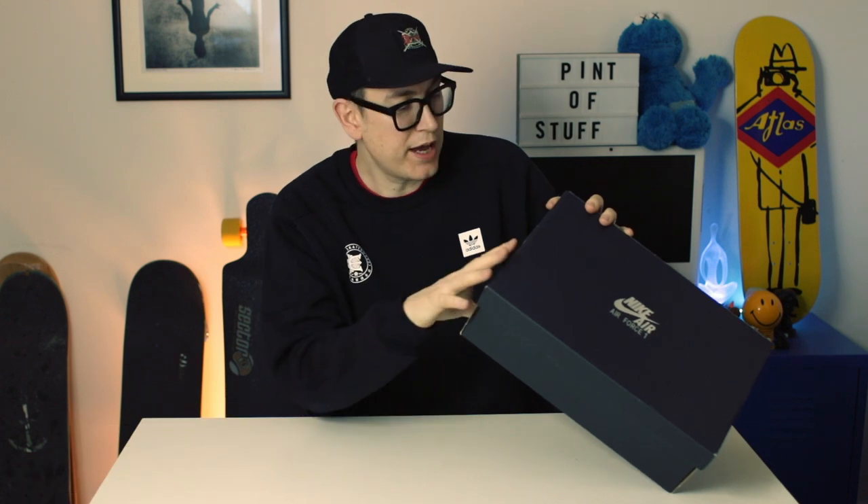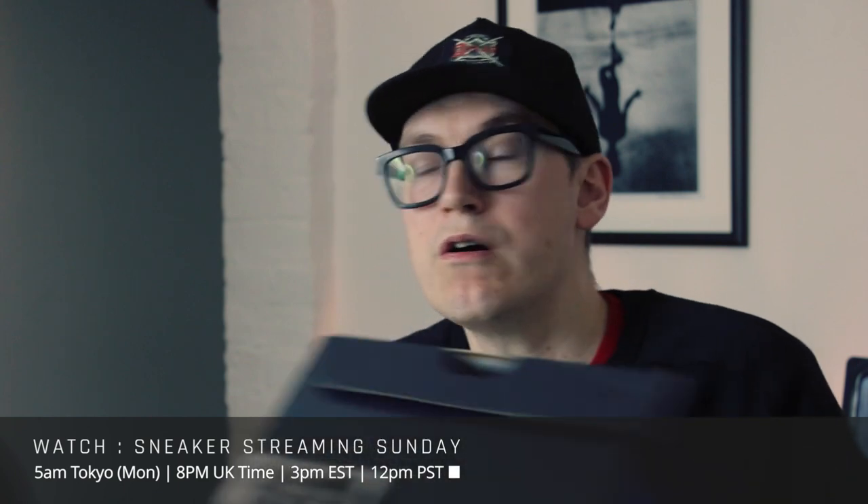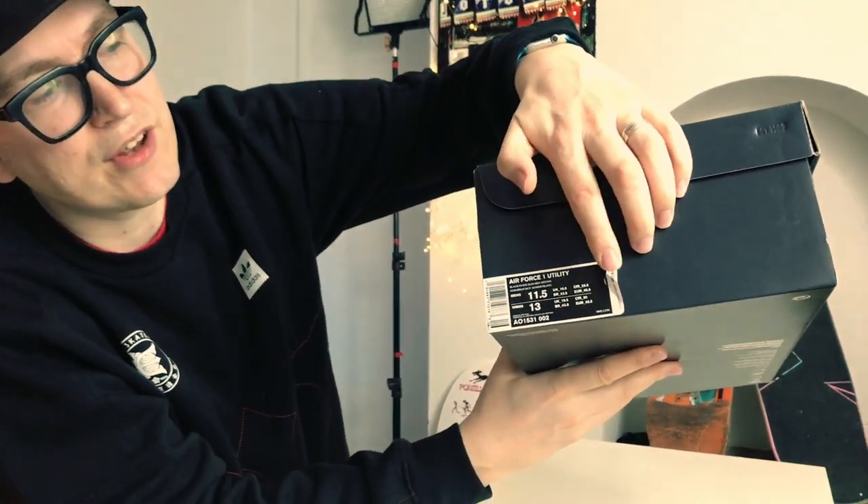I just want to say that I was gifted a voucher by Google, who I work with in the day job, to spend at Nike, and so this is what we've ended up with. They're the Air Force One Utility and they are a US men's eleven and a half, which makes them a UK ten and a half. They still have the price tag on there so you know these were bought in the US on my last trip with that voucher.